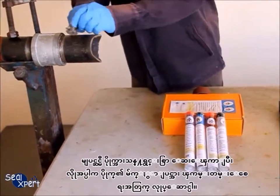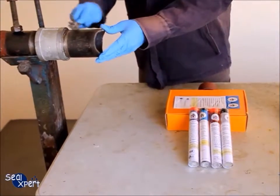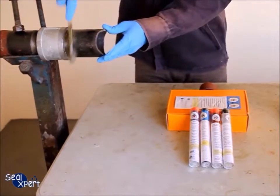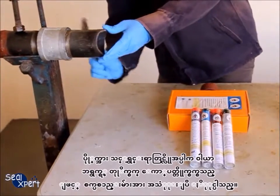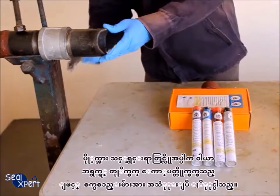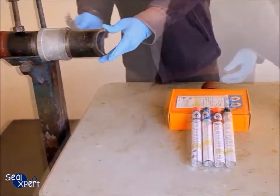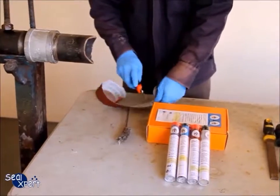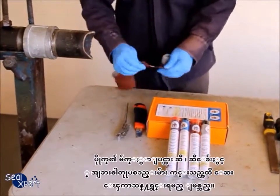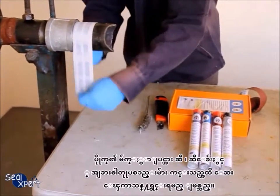Before performing the repair works, it is necessary to clean and roughen the pipe surface. Whenever possible, you should use a mechanical power tool — for example, a wire brush and grinder — to perform surface preparation works. After surface preparation is completed, the surface should be free of loose particles, rust, and debris.